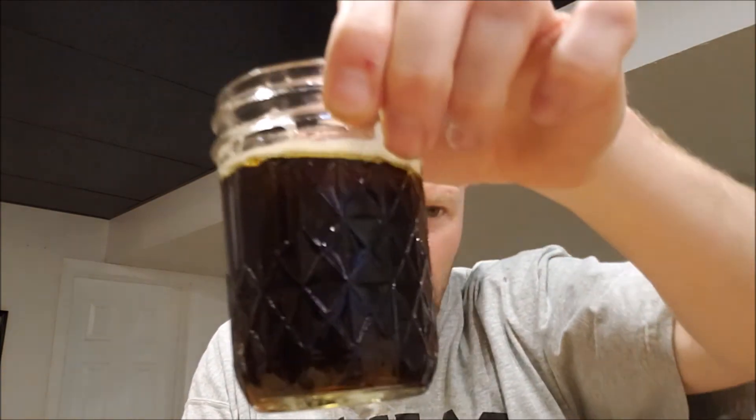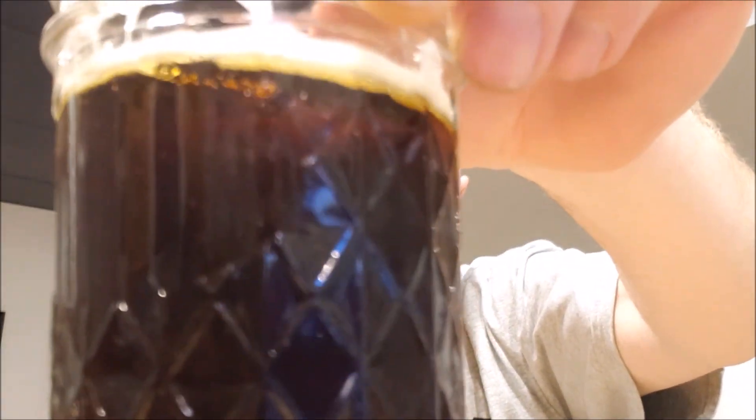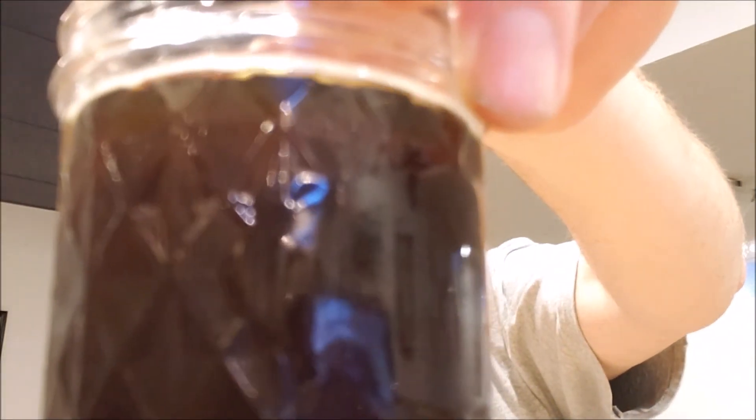I'll brew it again next winter and probably up the roasted malts just a little bit to get that color up into that really black. You can kind of see through the top that mahogany — that's mine. And then Dave's is the same type of thing.